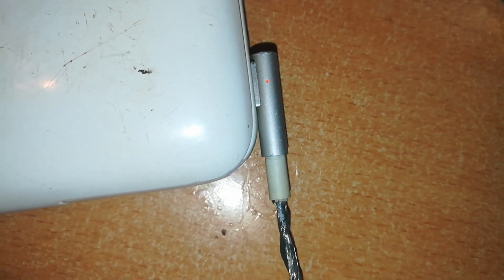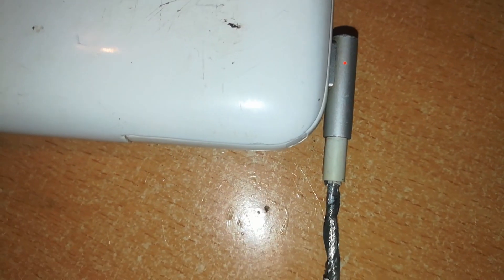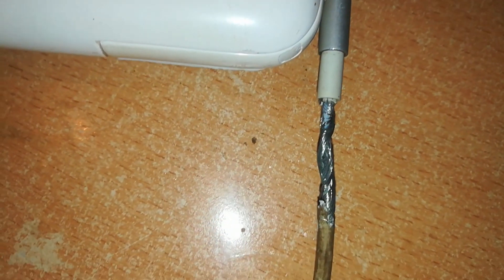There it is — the charger is charging fine. The connector is working. Now what remains is this worn portion of the cable, which is a fairly easy fix and I'll show you right now.